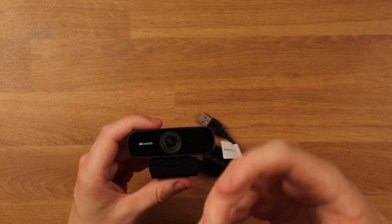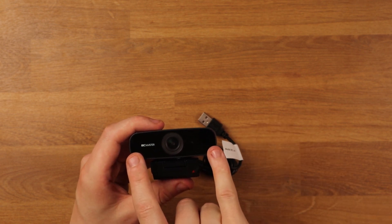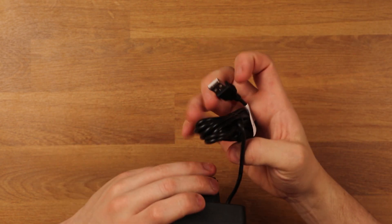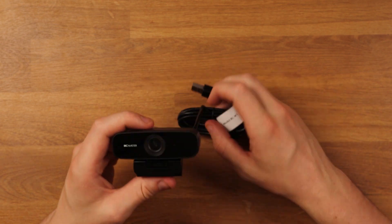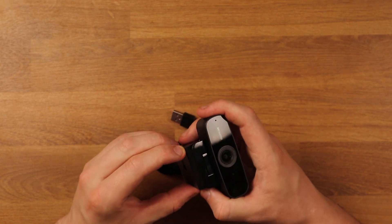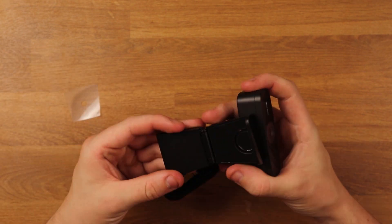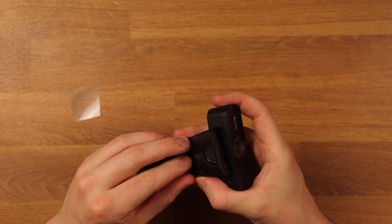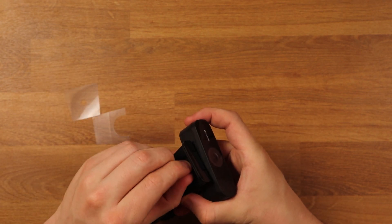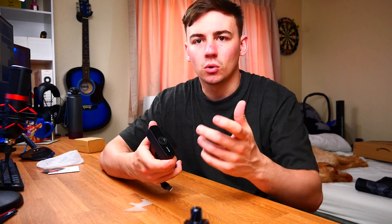It's a 1080p webcam and it also has dual microphones, which is going to allow for much clearer audio however you're using this. It runs at 30 frames per second, it's USB 2.0, and it is simple plug and play. I like these webcams where I don't have to download any external drivers — I can just plug this straight in and I'm good to go. I'm just going to quickly peel all this plastic off.